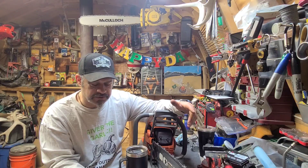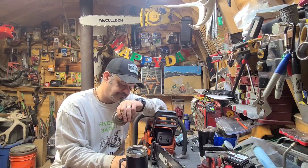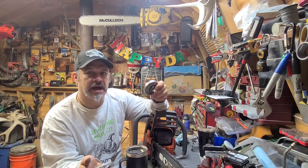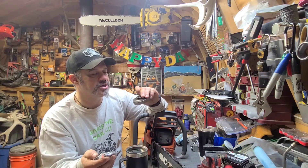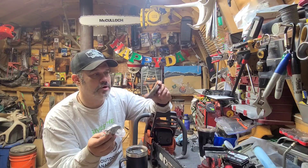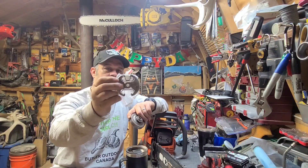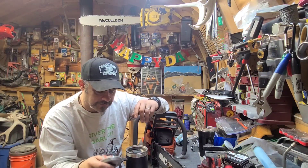As far as the clutch goes, I got this one off Amazon. I call it a HaiShine — H-A-I-S-H-I-N-E — whatever the name is. It comes with the clutch drum, the 325 sprocket, the clutch, and the needle bearing — all that for like 20 bucks plus shipping.